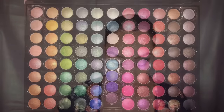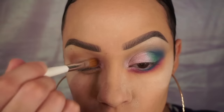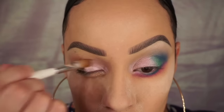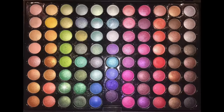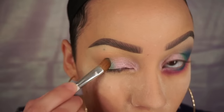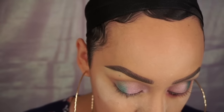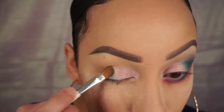Next, taking my Coastal Sense 88 ultra shimmer eyeshadow palette, I'm going to take the pink shade — I actually highlighted the colors with little stars so you could see what shade I'm using. I'm going to place that on the first half of my lid and my inner corner. Then I'm going to take the green shade and place it on the second half of my lid. I'm really packing on this color because it was very sheer, so I had to use a lot to get the greatest color payoff.